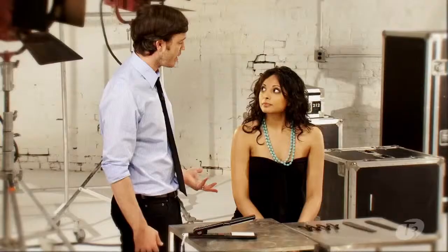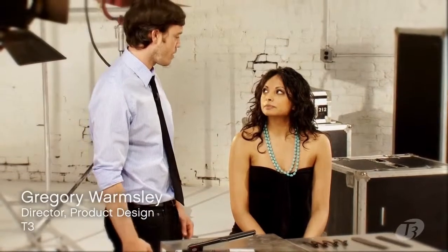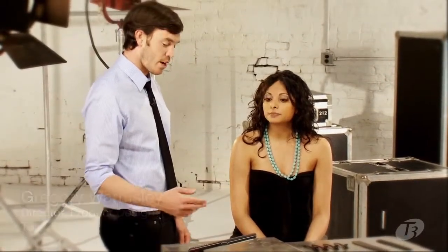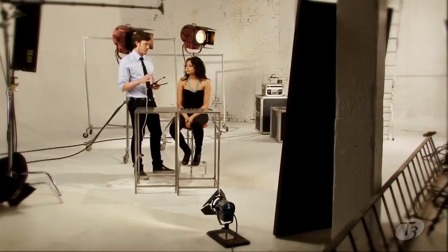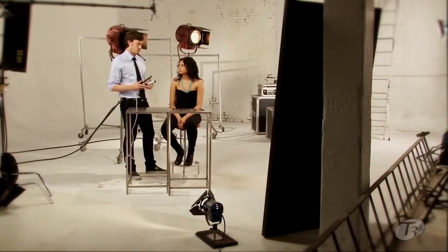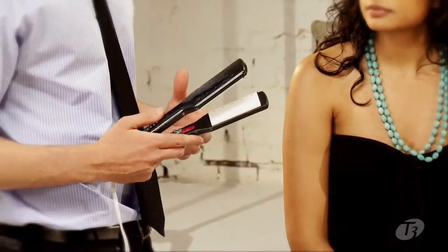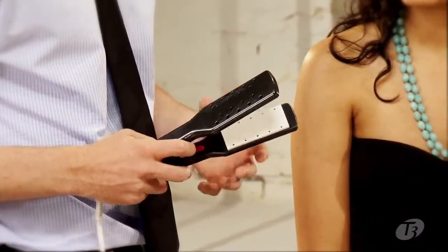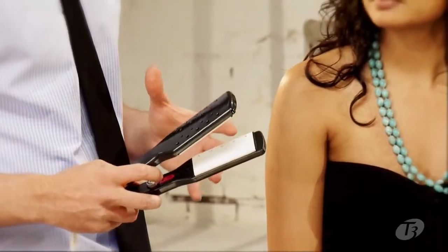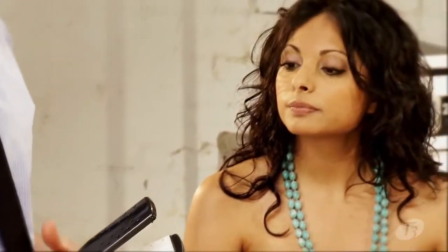Roshna, you have unruly hair, which I imagine must be pretty hard to straighten. So for that, what we're going to do is use the Main Tamer, which is an iron specially designed to straighten coarse, thick, curly hair types. And the reason it can do that is because it has these really wide plates, so you get a lot of heat over a large surface area, which helps to relax the hair.